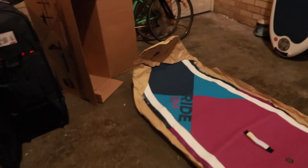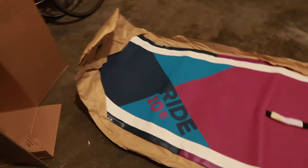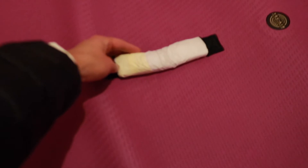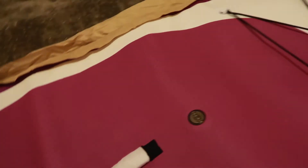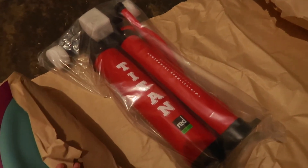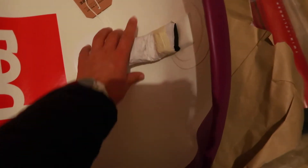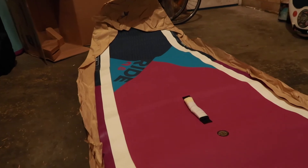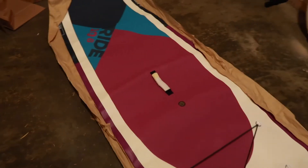So there it is from the box, all unrolled. You'll see all the handles have some tissue paper on just to protect them, so you can just cut this off. And then under the nose here we have the Titan pump, nice and safely in the packaging. We've also got some protective stuff around the handle, your mount for a GoPro or anything like that. Your board is ready to be pumped up and ready to go — that's literally it.